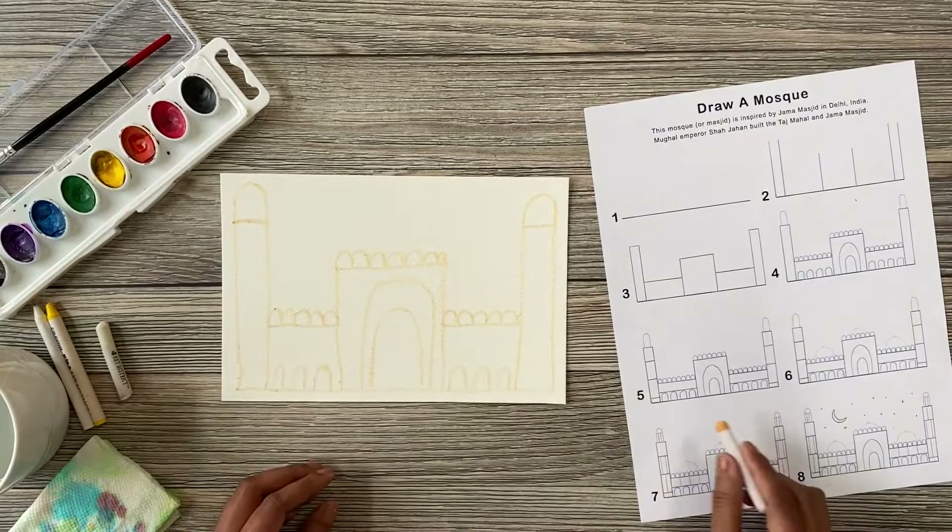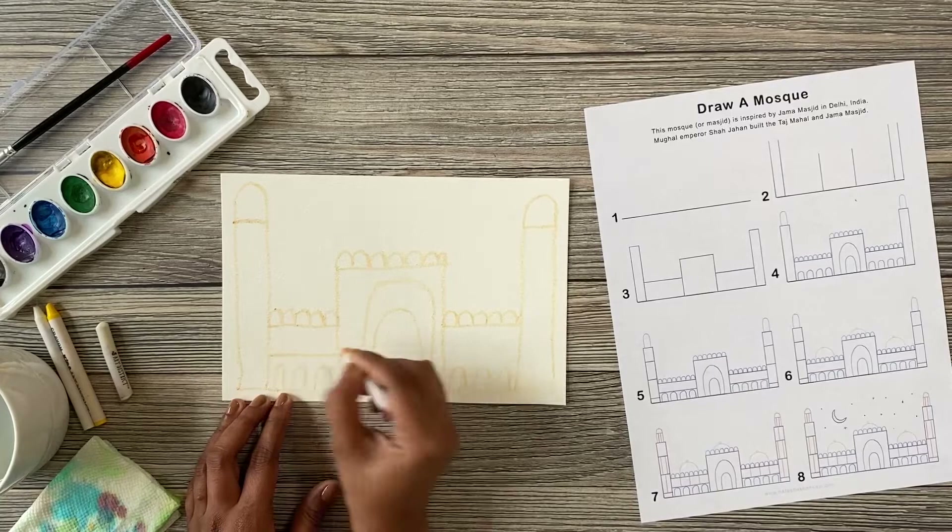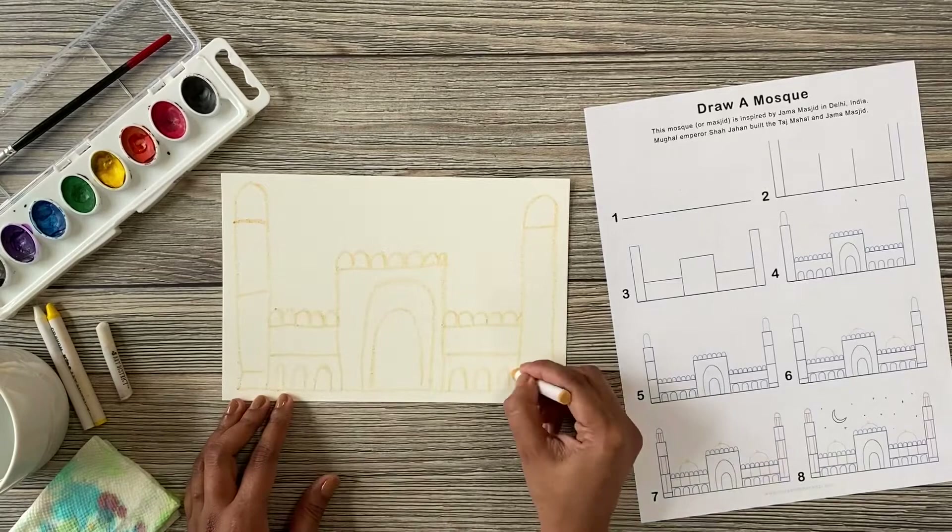I broke my pastel, but it's okay. Step five: draw vertical lines to add details to your mosque drawing.